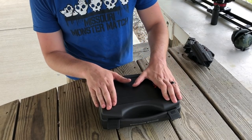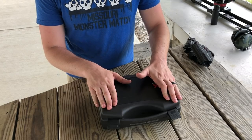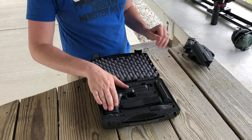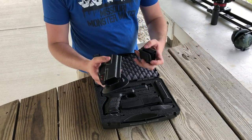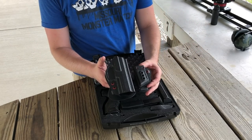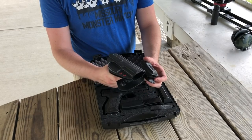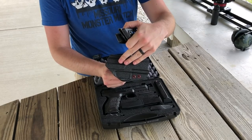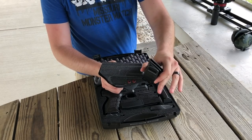Alright guys, we got the VP9 Tactical by HK. Let's check this thing right out of the box, but before I start here, check out these holsters we got from Huckleberry Tactical — freaking awesome. Check these out later on in the video and we're going to go over the specs of the holsters and the mag carrier.